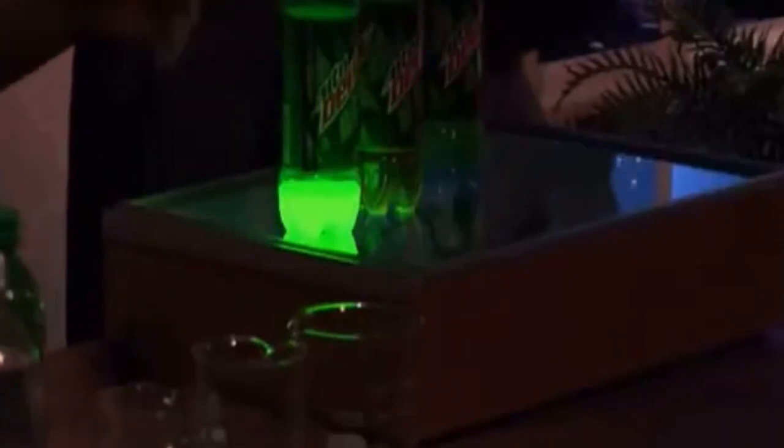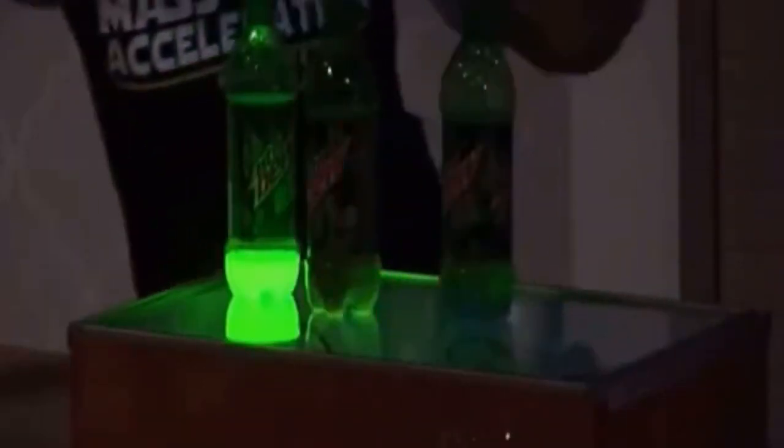This is a myth. We're doing a little MythBusters here — putting to rest the myth. You cannot make Mountain Dew glow. What you actually need to have present to make liquids glow is specific material.